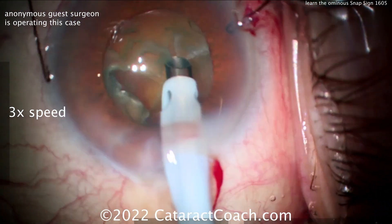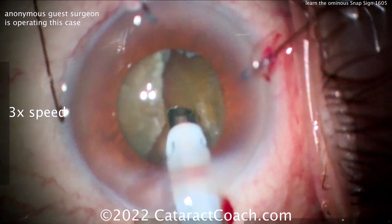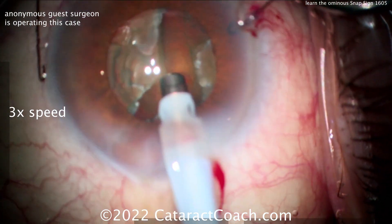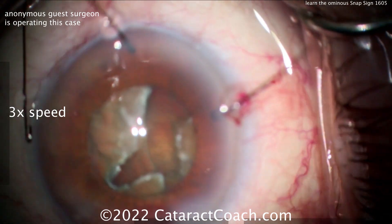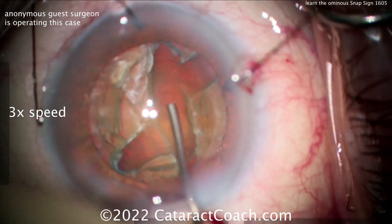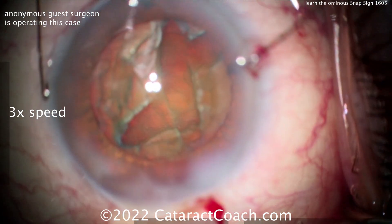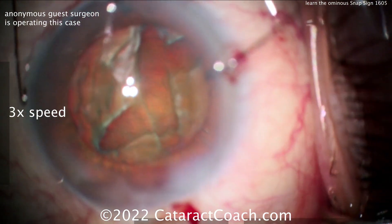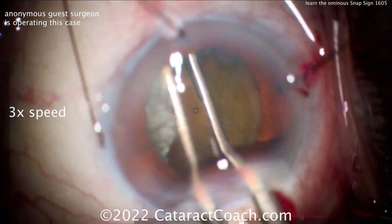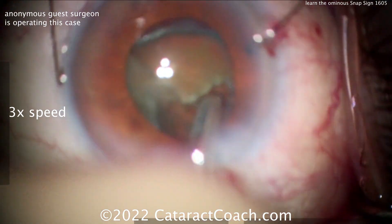Way too much movement here. You can see it's just not being supported; it's hard to create the groove. The whole nucleus wants to move. This is a case where converting to MSICS is a good idea. More viscoelastic — but look how deep it is there centrally. That's because the nucleus is being pushed away since there's no posterior capsule to hold it. Very shortly, watch as the infusion pressure goes inside the eye — trying to crack it. A case like this, it's already done; you want to convert to MSICS.